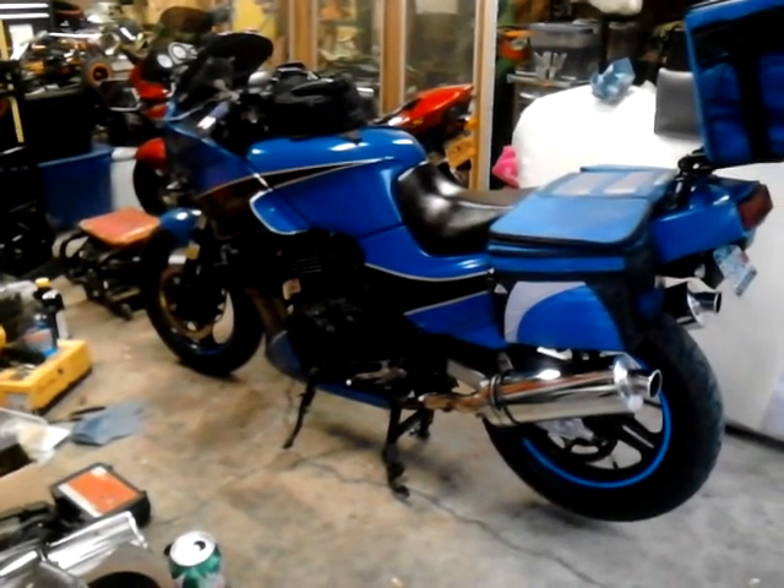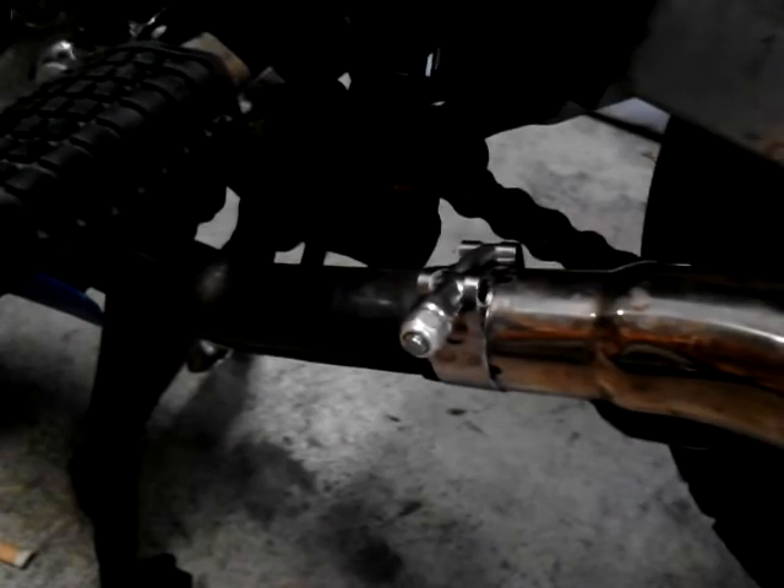I got my Delkovic cans on here after a few days of trouble finding t-bolt clamps like those locally. I couldn't find any and didn't really want to wait, but I managed to get them today.